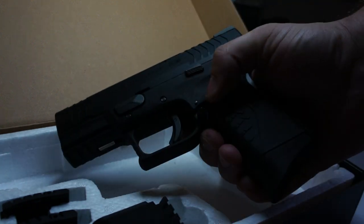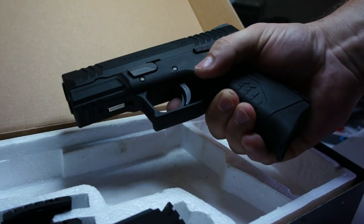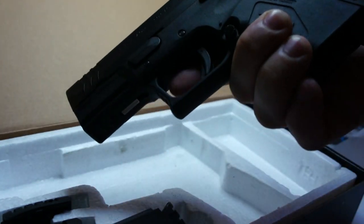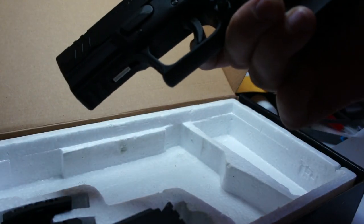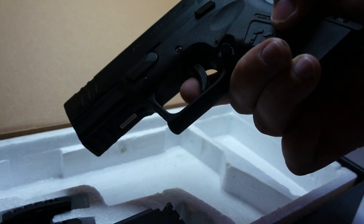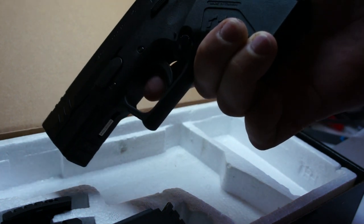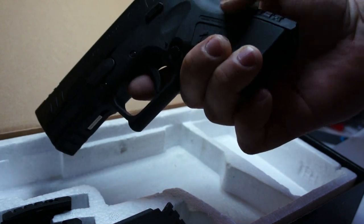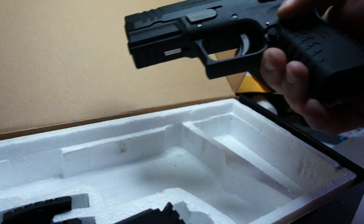I'm going to skirmish it soon, so expect more videos. The safety works — once you try to pull the trigger without engaging the trigger safety, it will not pull back. And it will not fire without grabbing the grip properly.